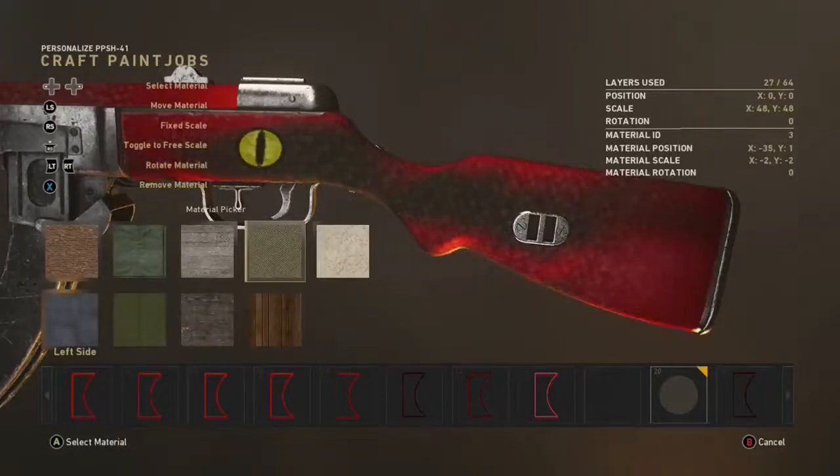But to make it look more like a snake, put this material over it, pick that material, and then pull it all the way across and down to about 40 opacity.